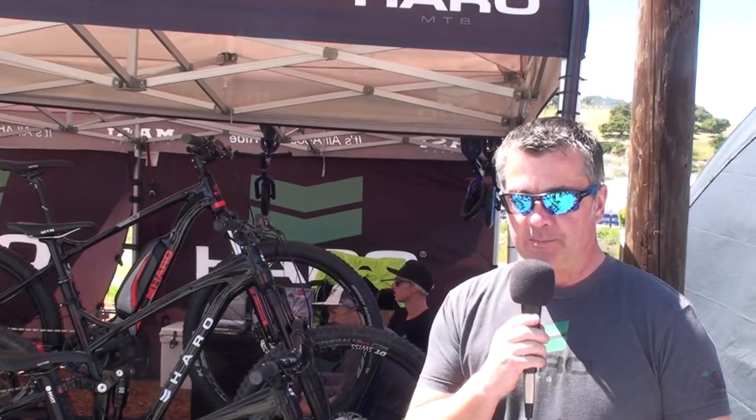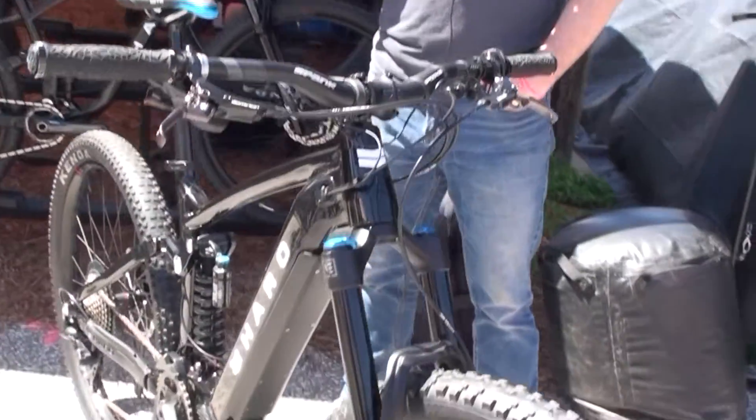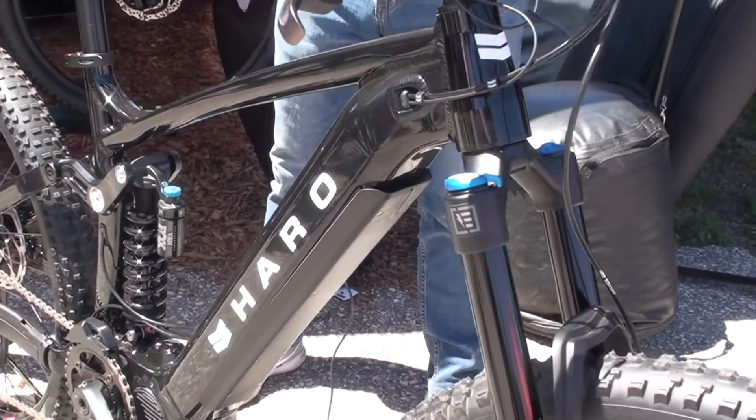Alright guys, hello there. We're at the Haro booth at Sea Otter 2019. My name is Jean-Luc, I'm the product manager at Haro Bikes — product manager for all the mountain bikes, including the e-bikes. Here today on Electric Bike Report, we're going to introduce you to our new 2020 Shift IO.